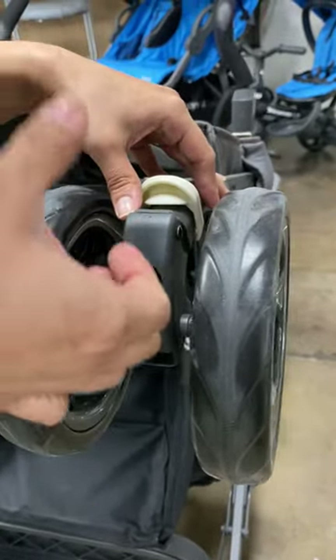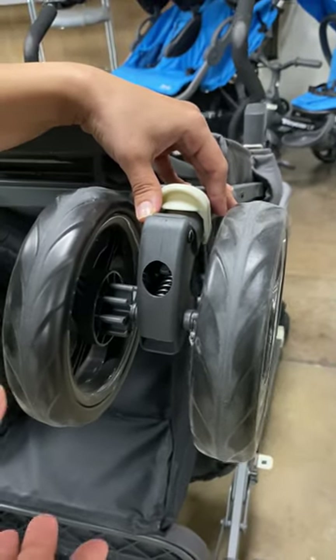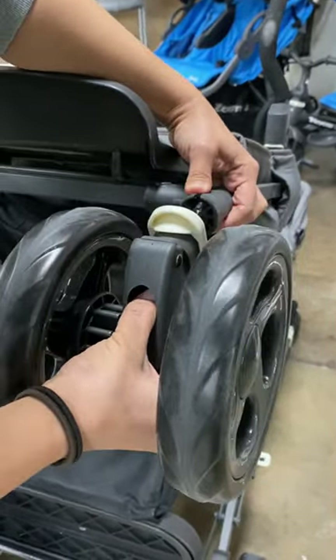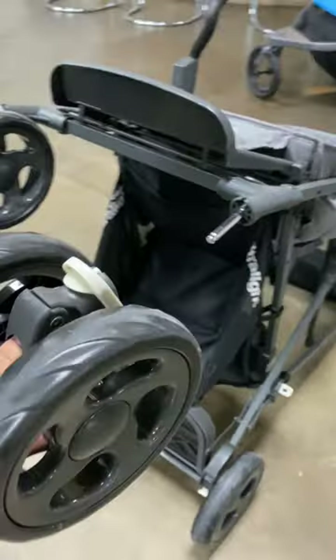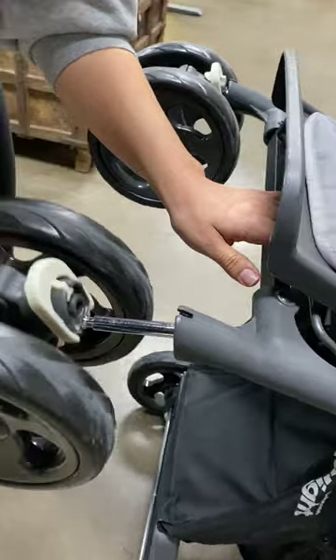All you want to do is push on that tab and pull the wheel at the same time. So you're going to push and then pull off. To install the wheel, you simply insert it right back into that bar.